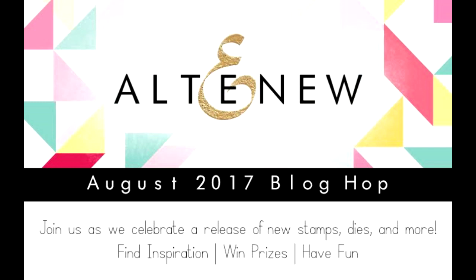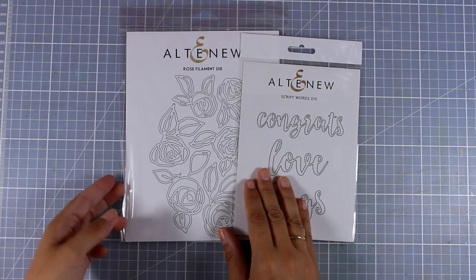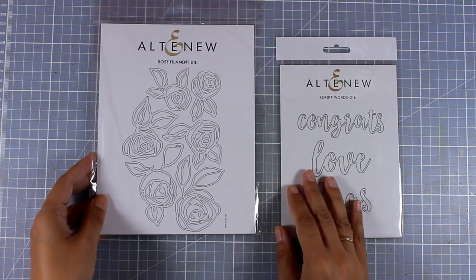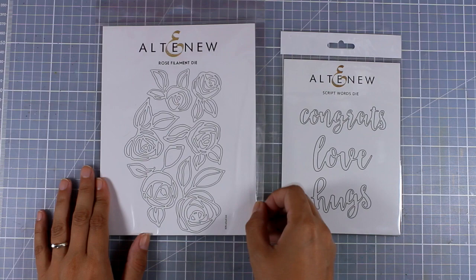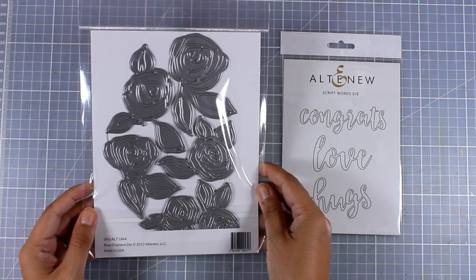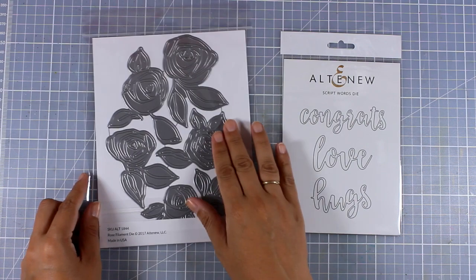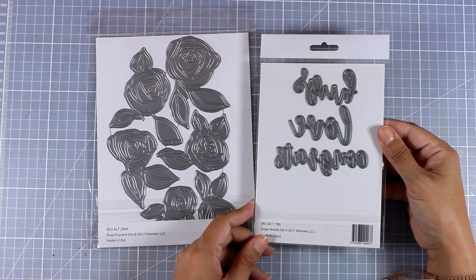Hi everyone, it's Vicky here and welcome back. Today I'm happy to join the blog hop of Altenew featuring new products. I will share two cards using the Rose Filament dies, and as you can see it is packed with dies of different sizes and designs of roses. I just love how they cut out the flower, and I'm going to show you two different ways on how you can use that.